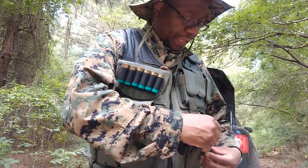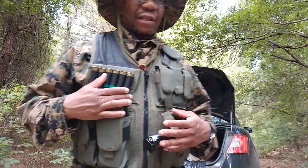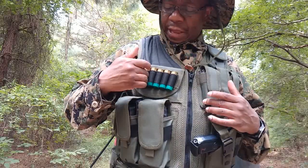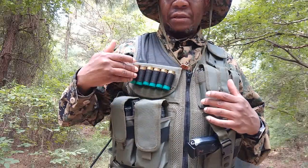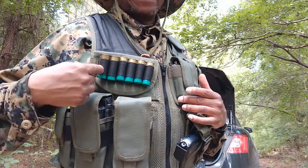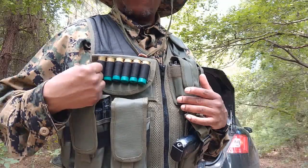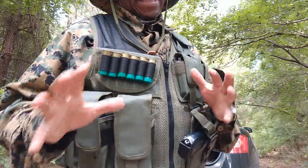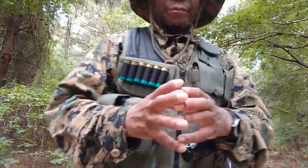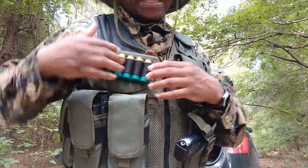I've read reviews on Amazon, which is where I purchased this. A lot of people complained about certain things like the shotgun loops. Let me tell you, they are extremely tight, but I did manage to get six 12-gauge rounds into them — you really had to fight them in there. I'm hoping that they've loosened up a little bit once they've been stretched out.